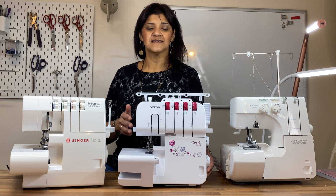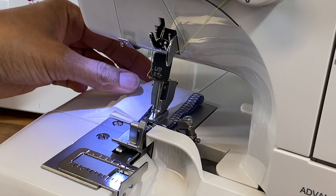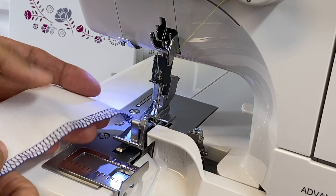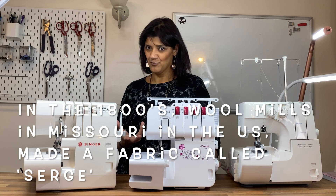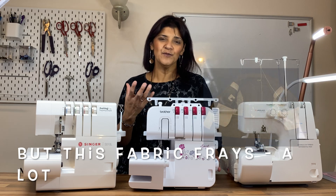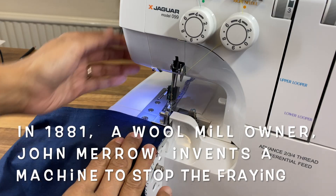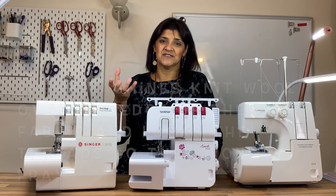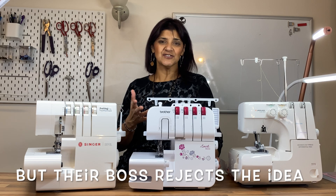You can stitch at any point over the fabric, whereas a serger and an overlocking machine are both the same thing. An overlocker is a machine that casts a thread over the edge and locks it into place with the needle. From day one, the purpose was to create a stitch that goes across the edge of the fabric and is locked into place so that the fabric won't fray.